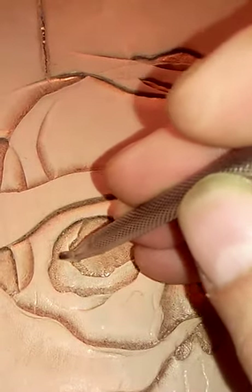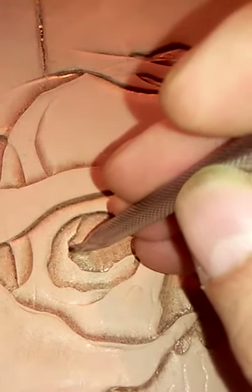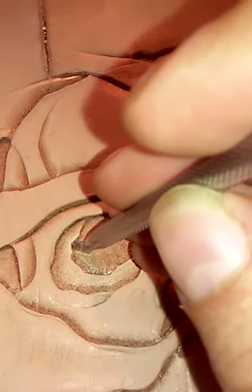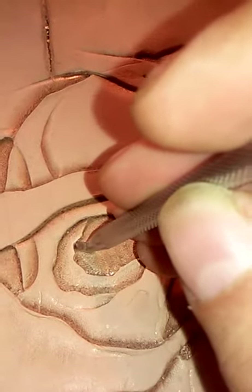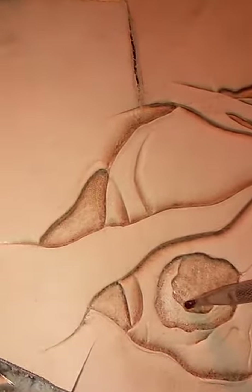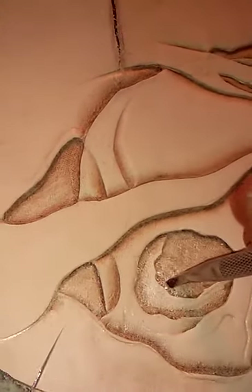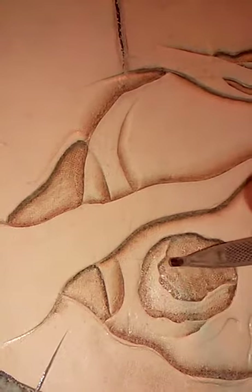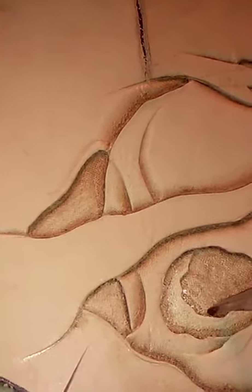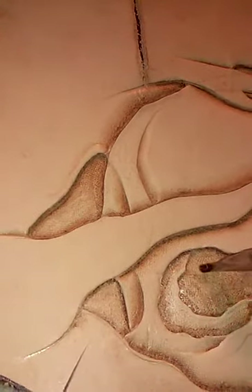What that does is it gives you a different — softer — line. Because what this does is it'll push the leather down, and in person you can see tiny stretch marks cut in the leather, because you're forcing the leather down without a cut. So that will never go away. I don't care how long you soak it in water — that'll never go away.